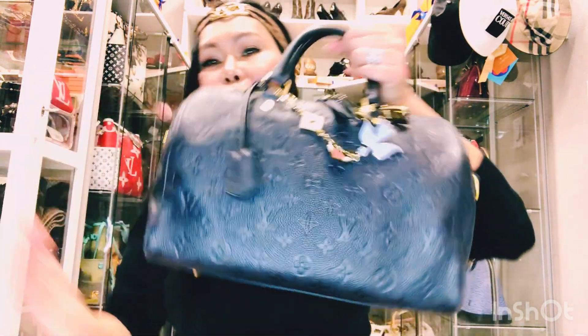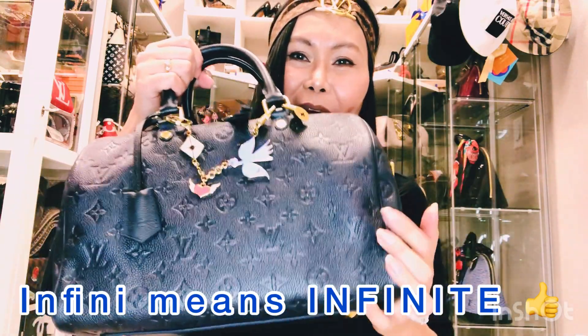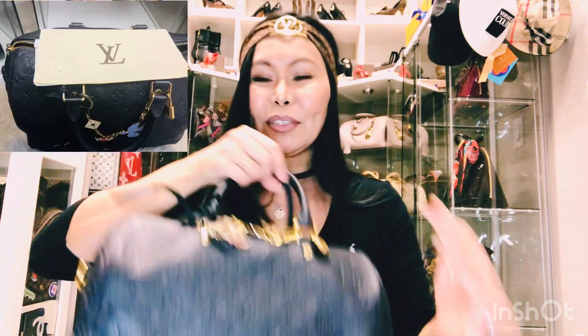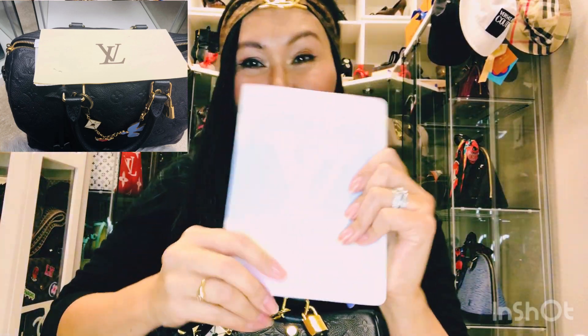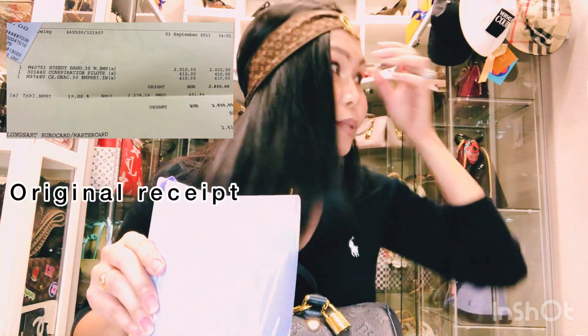So here we go guys, this is my Speedy Empreinte in Infini leather, size 30 — my favorite size of Louis Vuitton. Before anything else, let me read the details and features of this bag. This is my Louis Vuitton skull summer collection notebook from last year, 2020 — it's kind of my journal for my Louis Vuitton collections. Let me read the features to you.